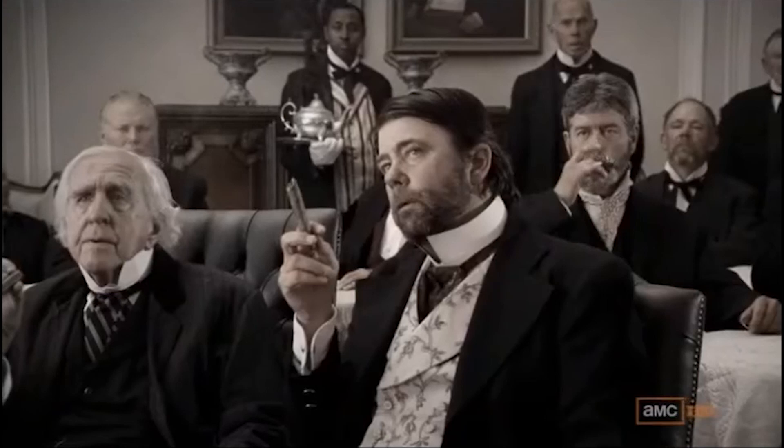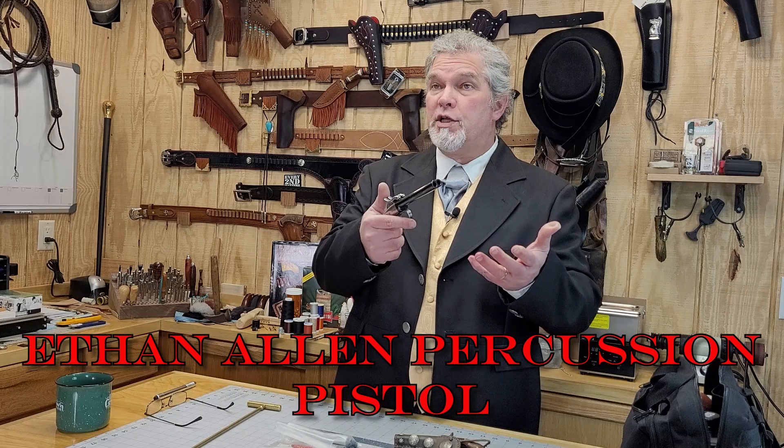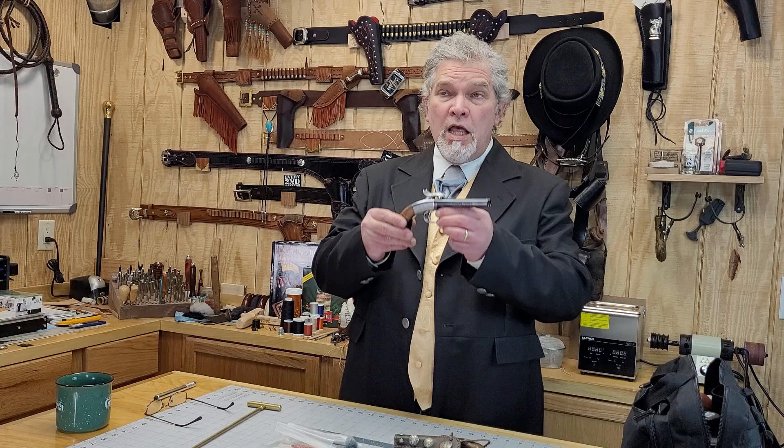One of the characters was played by Colm Meaney, who played Mr. Durant — the railroad tycoon that led the charge to build the Transcontinental Railroad. Most of the time in the series, Mr. Durant can be seen carrying an Allen and Thurber pepperbox, but occasionally he carried this: an Ethan Allen double barrel .36 caliber percussion pistol. The series used a lot of popular reproduction firearms and I believe this is one of the ones they used.